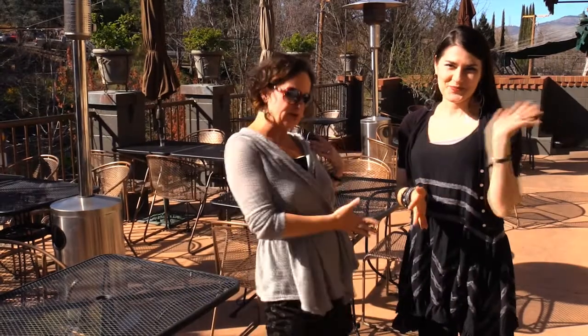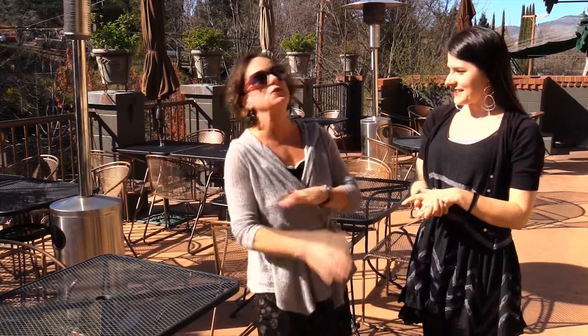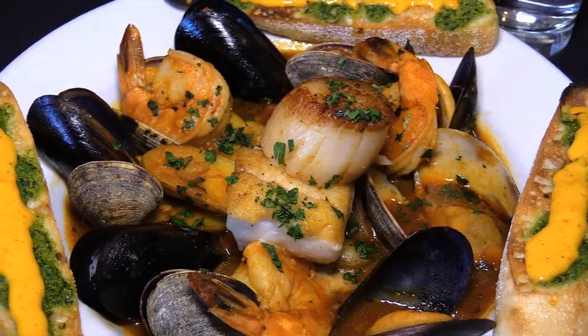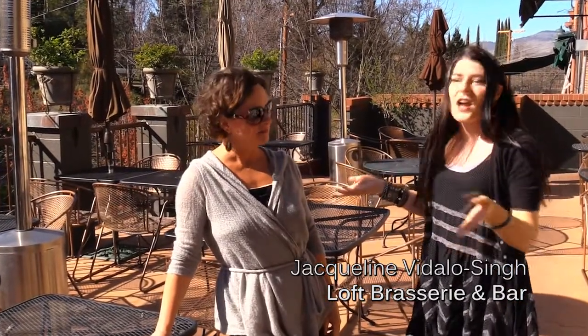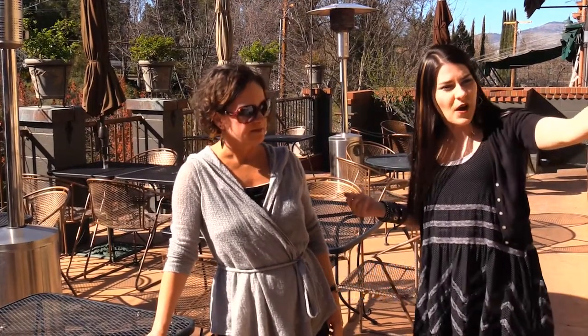I'm here with Jacqueline, one of the owners. Chef Jeremy is your husband and you guys run this restaurant together. The food is amazing, I have to say. And this is your patio. We're actually in the process of expanding the patio space — we're going to go straight through and extend the bar, so we'll have more full bar access.